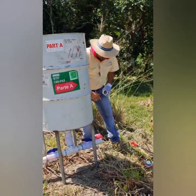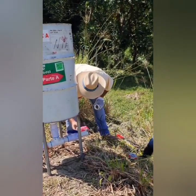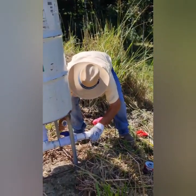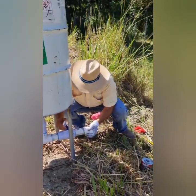We put in a nipple, apply glue, and attach the 45-degree elbow. Now we are ready to distribute the drain pipe.